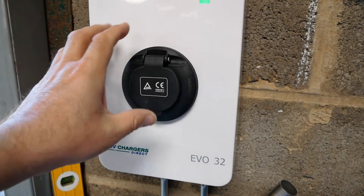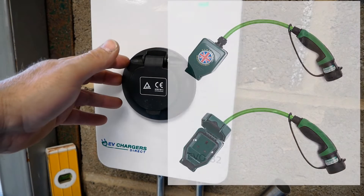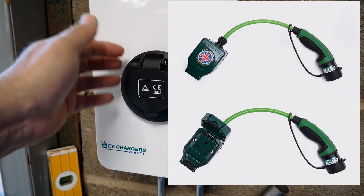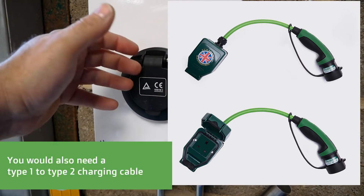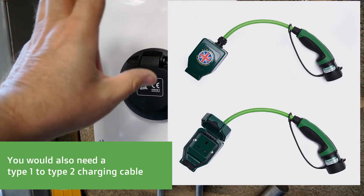However, you can use an adapter. The same scenario exists with the G-Wiz and the Renault Twizy, as they're all designed to work on a normal three-pin plug. So if you want to use a Type 2 public charger, you need to get one of the Twizy Type 2 adapters.